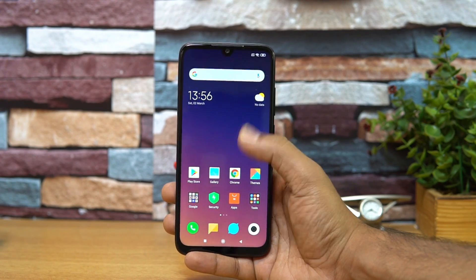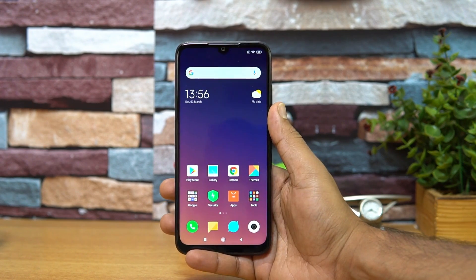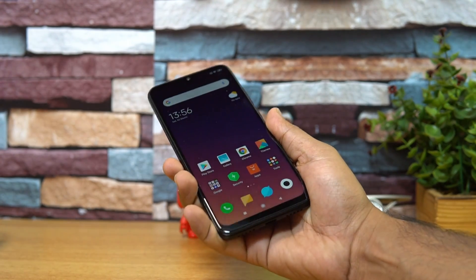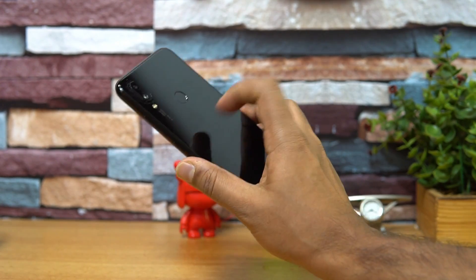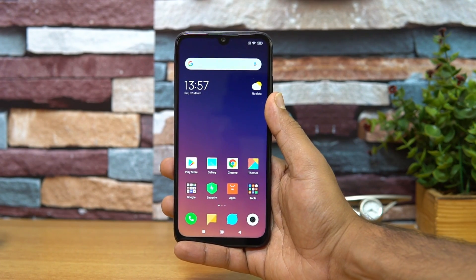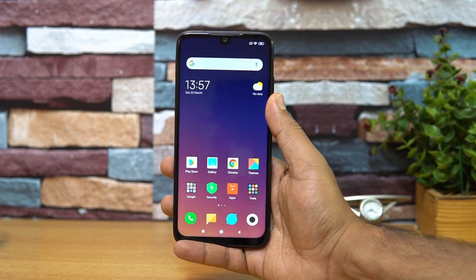Talking about Gorilla Glass, the phone comes with Gorilla Glass protection on the back panel as well as on the front panel, since it has a glass finish on both sides. Gorilla Glass 5 is supported on both the front and the back, so there is adequate protection on this device.